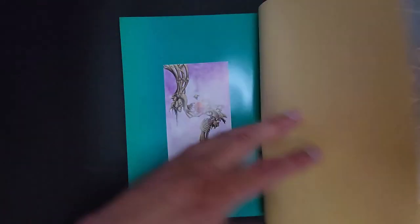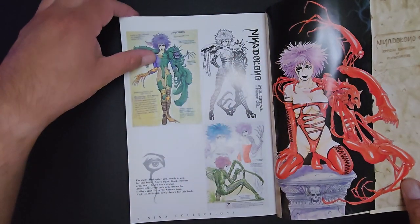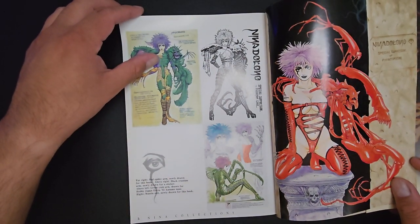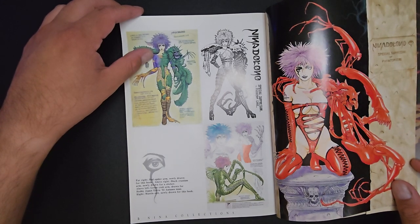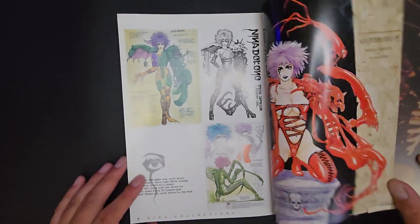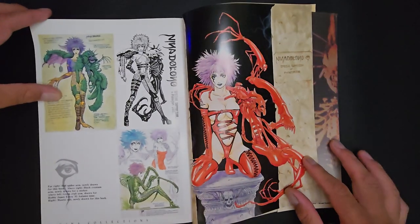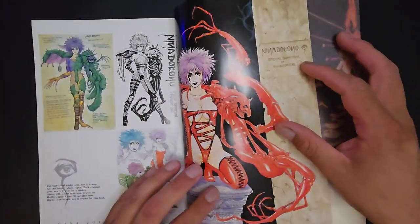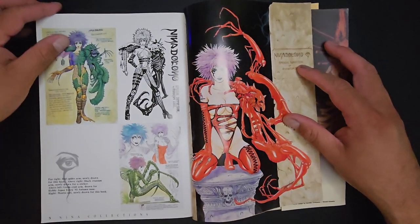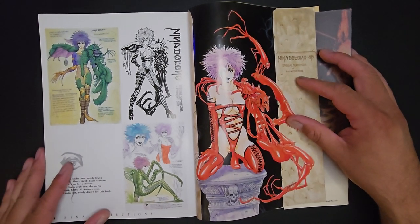Phantom Core is a short series that he did, and he's got a very unique style of character design. This is one of the main characters — Nina, Nina Dolana. I can't really remember what happens in the story, but I just want to go over it because I really think that he's got a very unique voice. His style is very unique, it's absolutely cool.